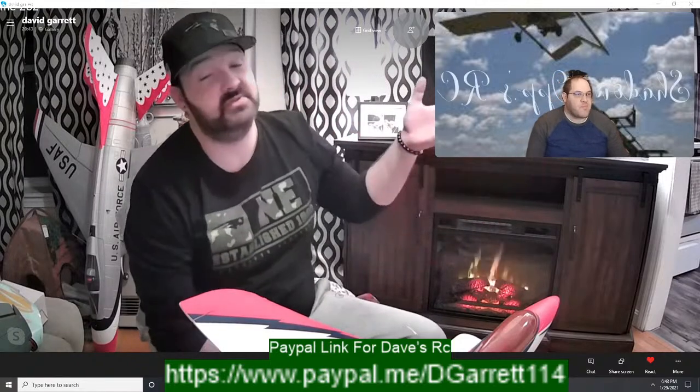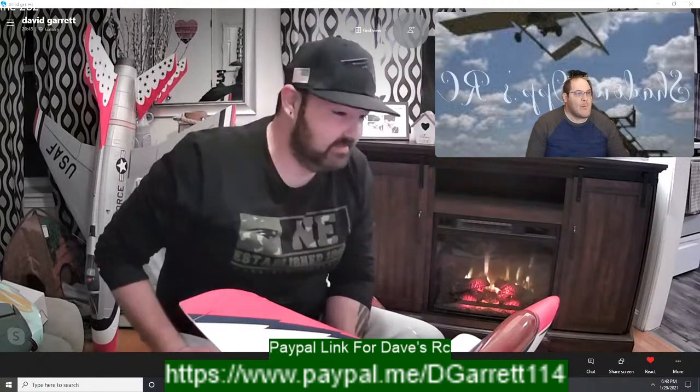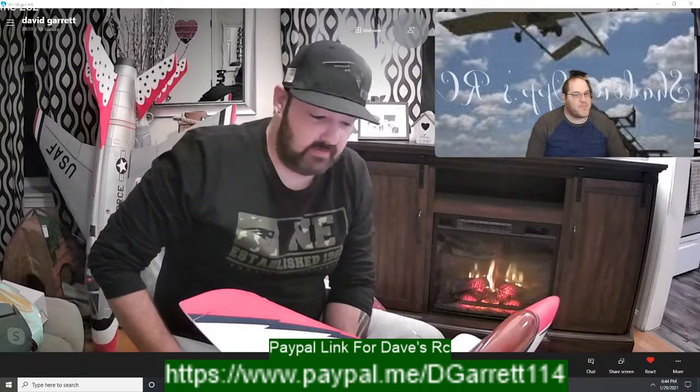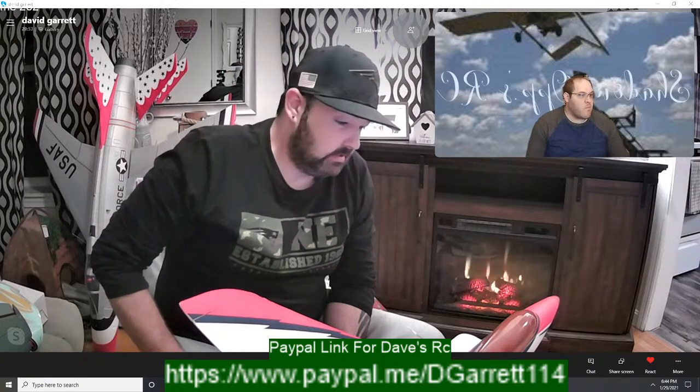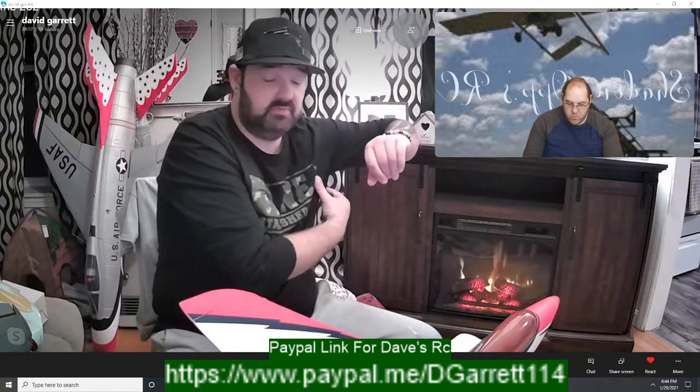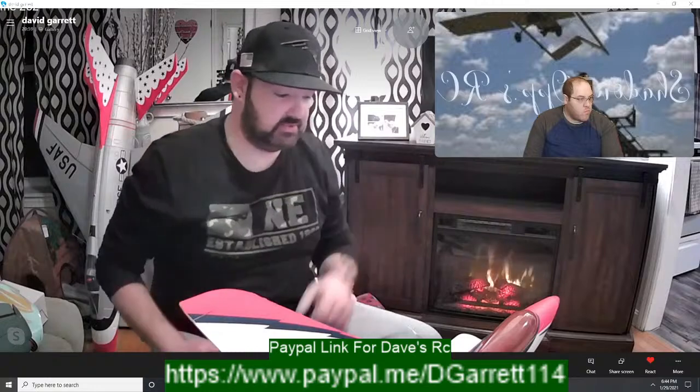Welcome back to Dave's RC Toe the Line episode. We've been doing this for over two years now. Don't forget we have the giveaway next week — we'll touch on that a little bit later in the stream about the giveaway and how that's going to go.